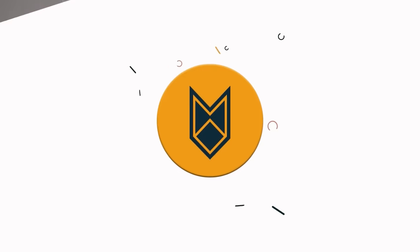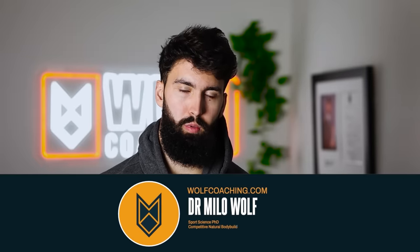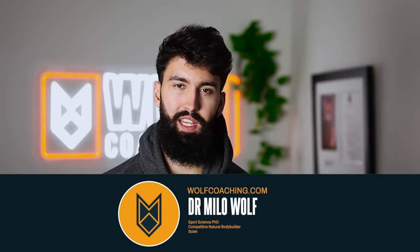The landmine has been forgotten about and eschewed by the fitness industry. However, new studies suggest that if you want to maximize your muscle growth, you need to be including t-bar exercises within your program. Welcome back — Dr. Milo Wolfe here, PhD in sports science with Wolfe Coaching, and today we're discussing the t-bar.